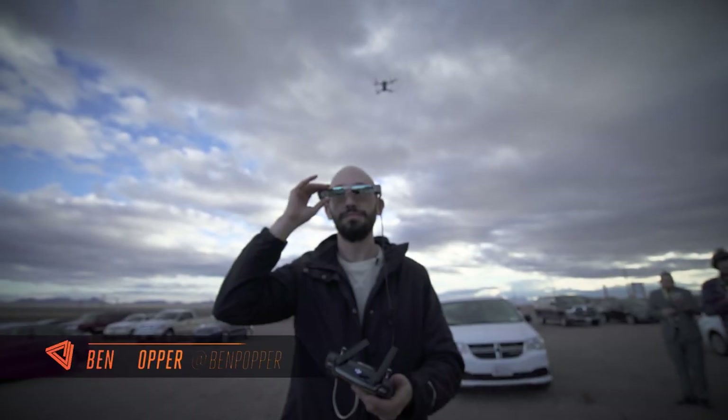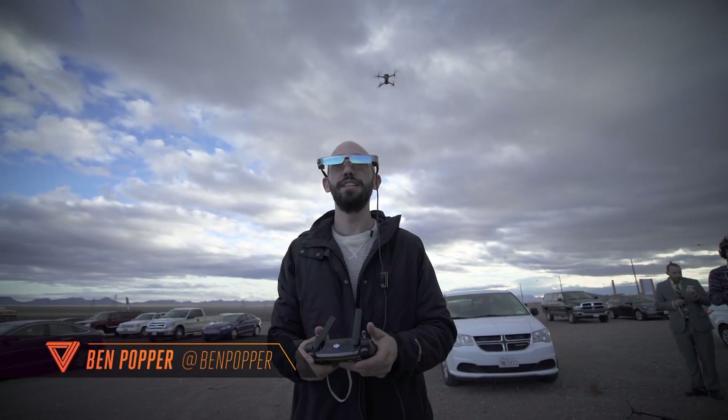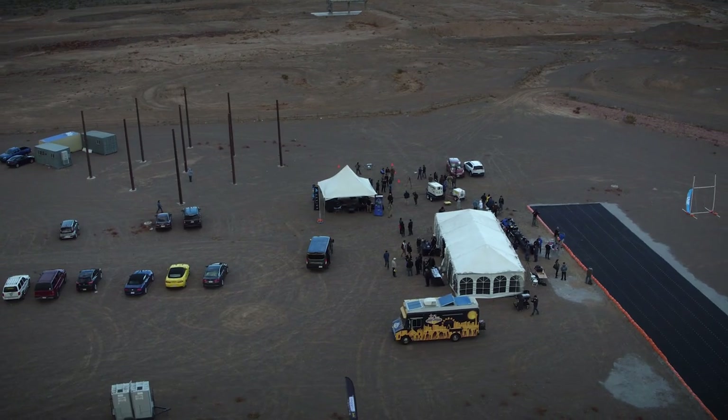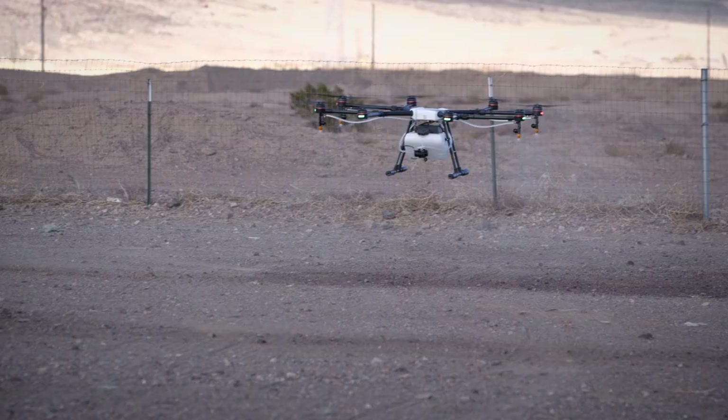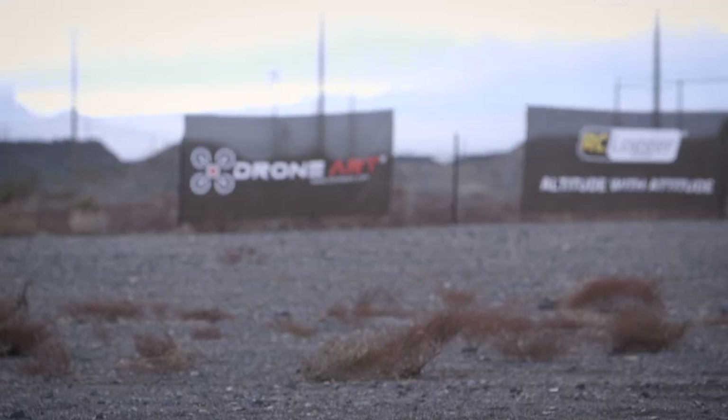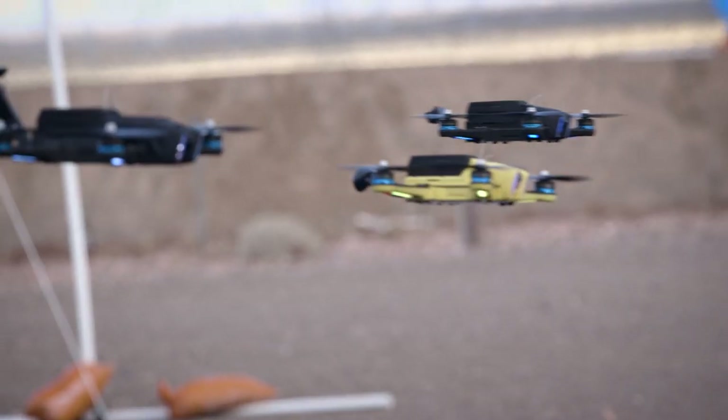Hey everybody, it's Ben Popper here for CES 2017. I'm not actually at CES — I'm in the desert near Boulder City, just outside the restricted airspace for Las Vegas. That's because we're here for the CES of drones, a place where everybody can fly these aircraft without having to worry about cutting somebody's nose off.